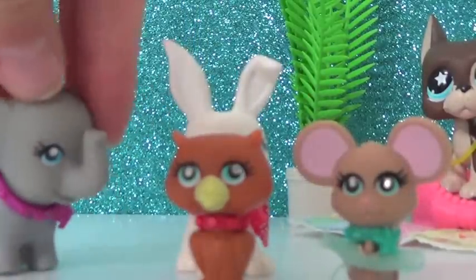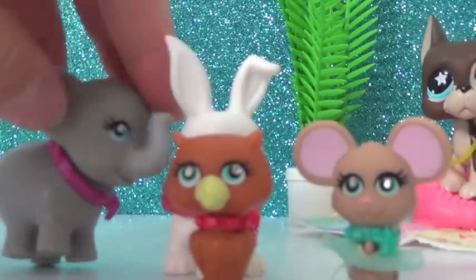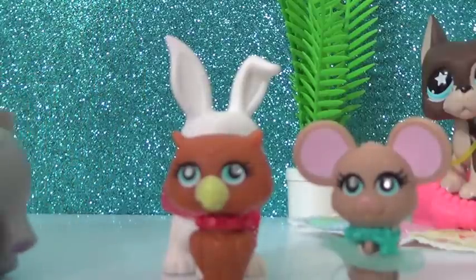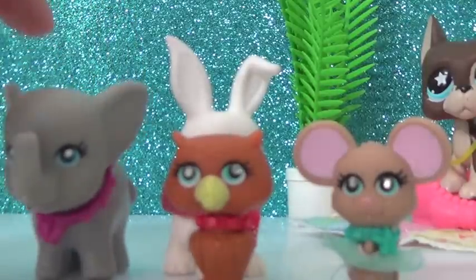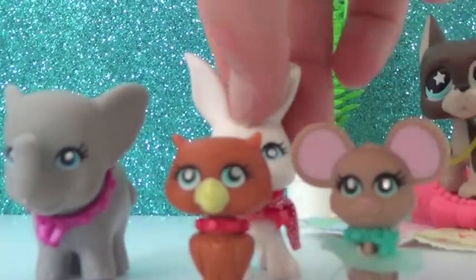I also have these ones — they all have sparkly eyes and they all have the little flowers at the bottom. They all have necklaces that can't be removed, or tutus or any other things like that. So these are the Polly Pocket Pet Shop ripoffs.